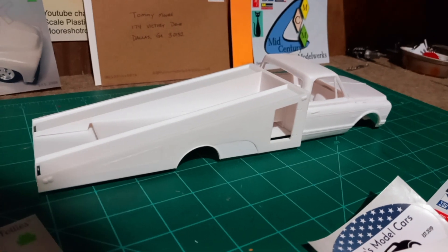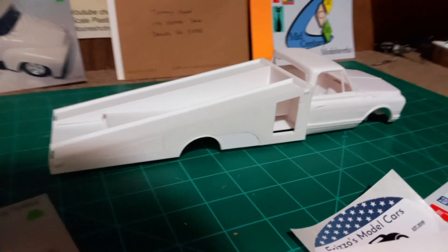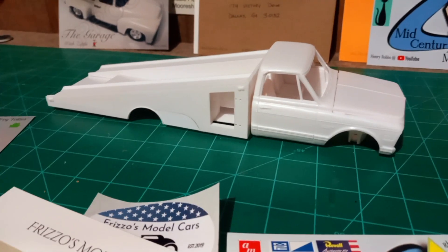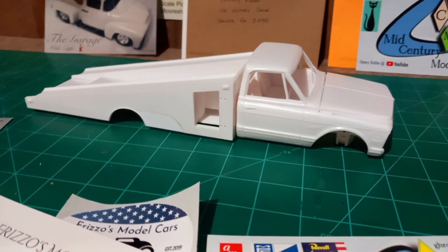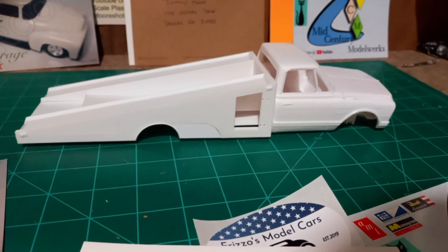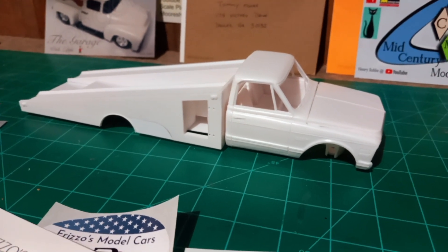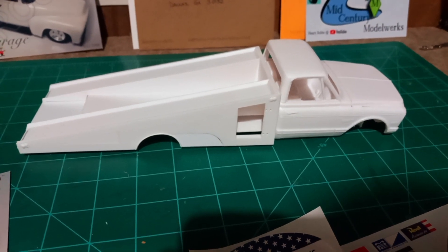I didn't care for the tandem axle — I've seen several of these built with it and it just doesn't look right on this truck. It needs to be a single dually setup. I want to put a set of dually tires and wheels under here. I contacted Jimmy Flintstone from Flintstone Studios — as you guys know, I deal with him a lot. He's a great guy, has a lot of great kits, bodies, and parts on his site. I contacted him this morning, let him know what I was working on, and he said he'd look and see what he had about the wheels and tires.